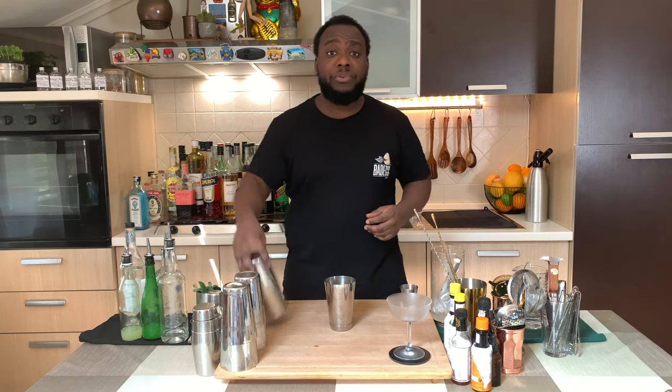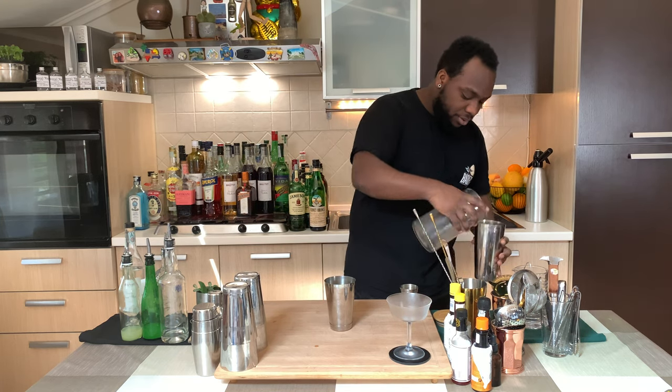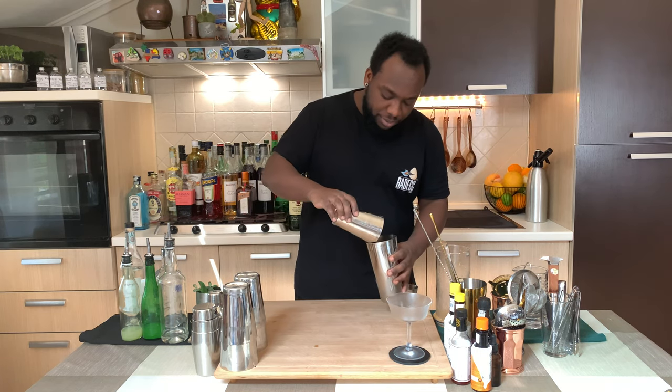It's a shake and drink, so we're going to fill a tin full of ice cubes, and we're going to go for a hard shake. Before we do that, we'll add 8 mint leaves.